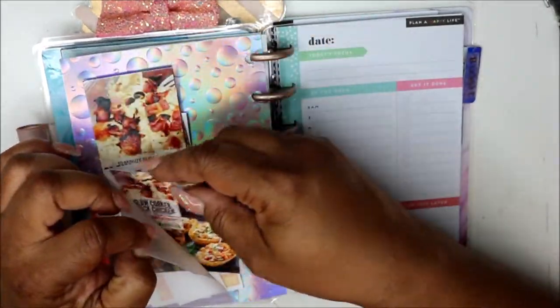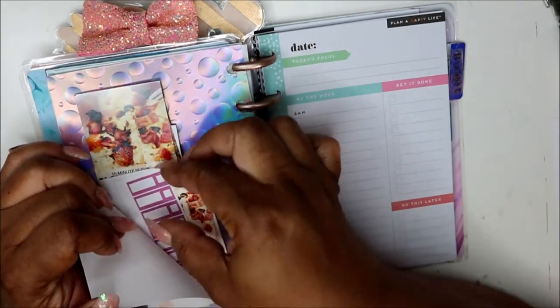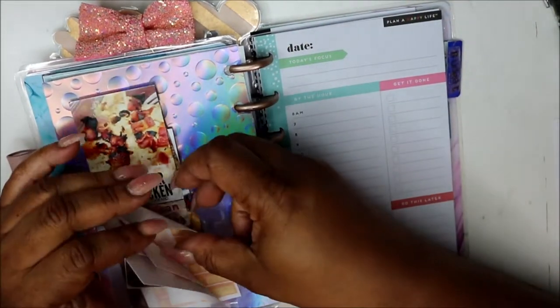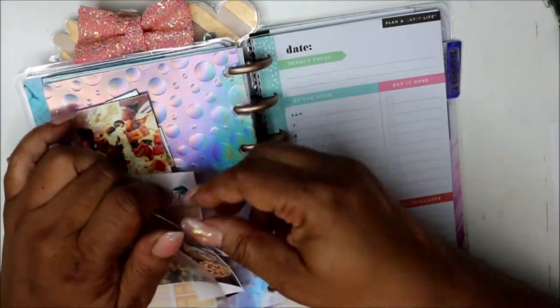I have some of my functional stickers here — just in case I need to put down a total or track something I spent. These are in my store. And this adhesive pocket also came from that same section at Michaels.